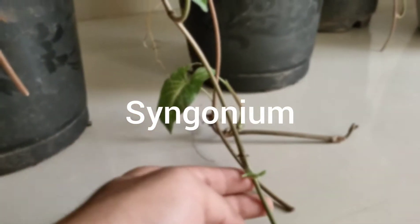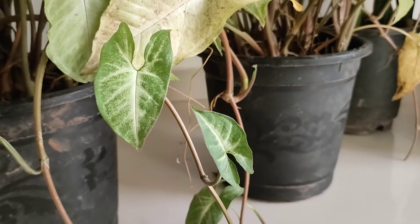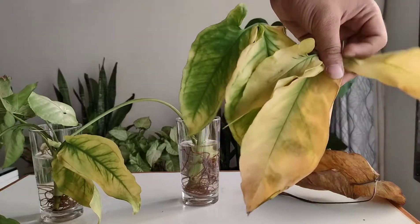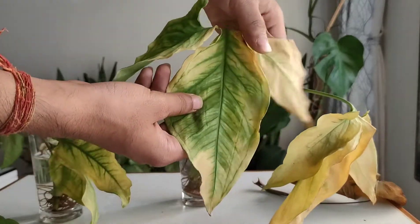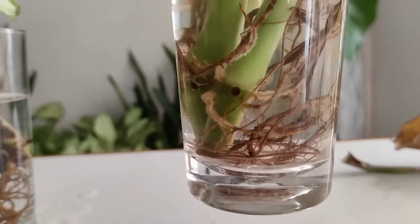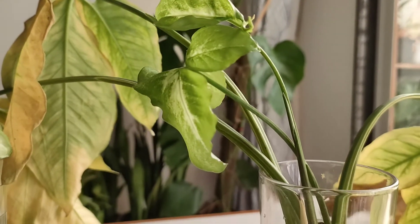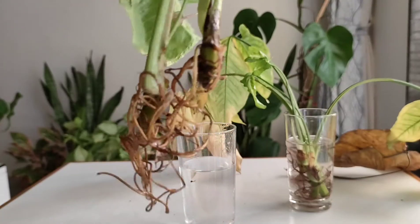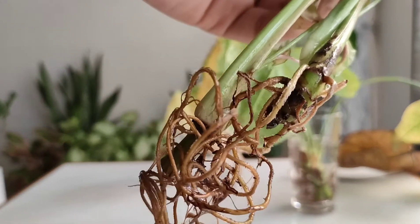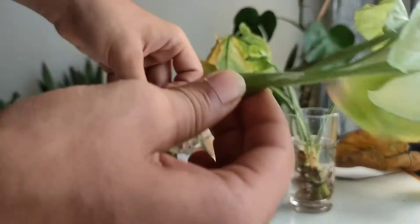As you can see, small aerial roots are growing from the node area — this is the point where we can propagate them. This is a syngonium plant propagating for quite a long period of time and the growth is well, until I forgot to water them before going on a trip. But the new growth has started. This is another syngonium — a pink color variety alongside the normal variety.